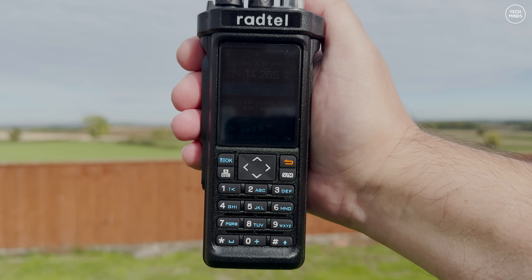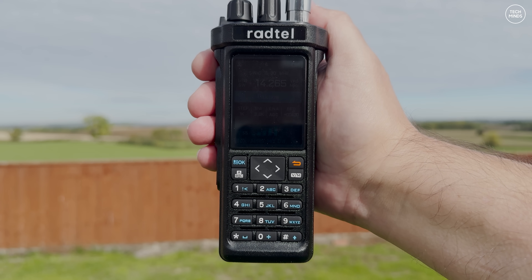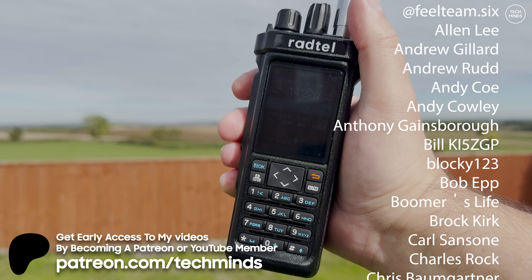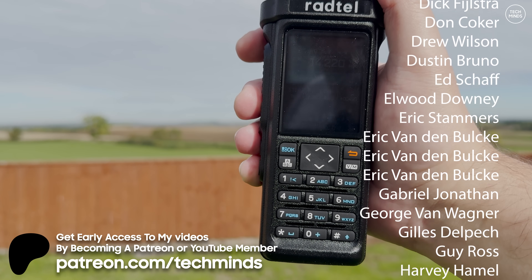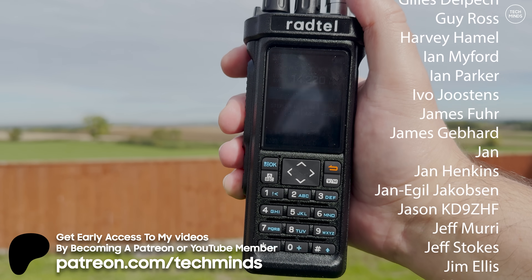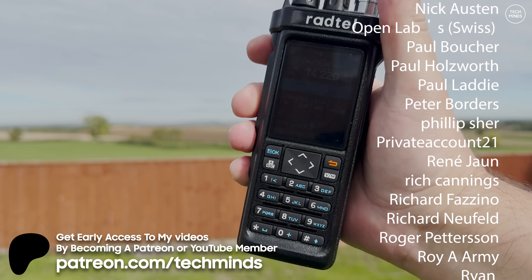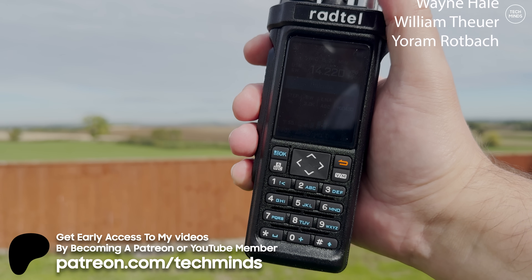I'll let you decide what you think about that. I know what I think about this radio — let me know what you think, and if you think getting the Pro version is worth the price. There are a few things here which don't quite add up, and I think it could be better in certain areas. But with Radtel putting filters in for 10 meters — or at least 11 meters — I think that's a pretty good start. Until the next video, take care of yourselves and I'll see you in the next one.